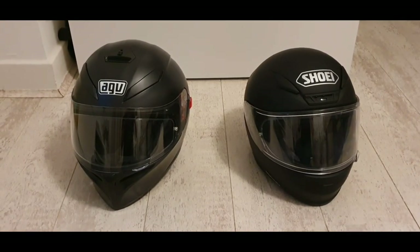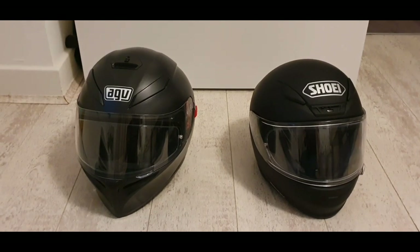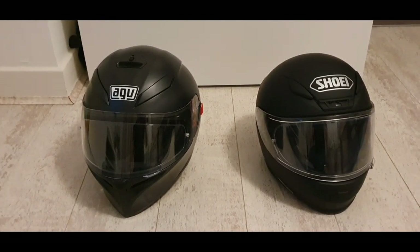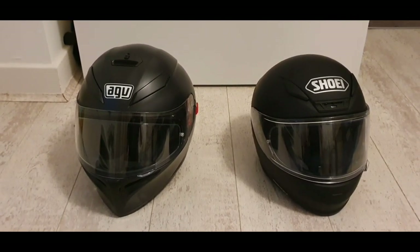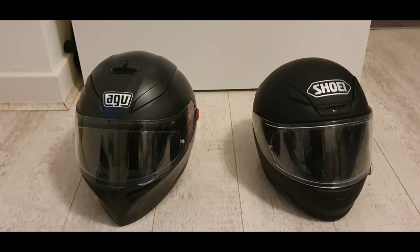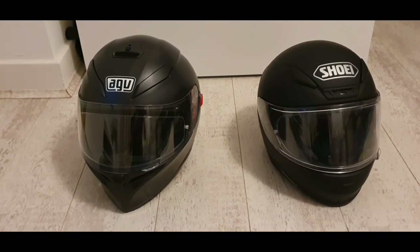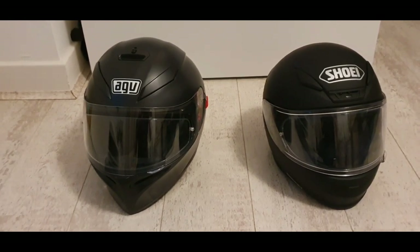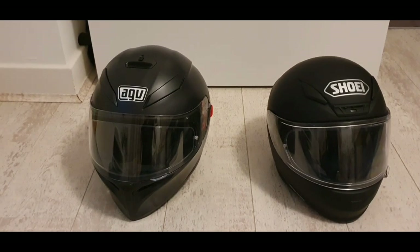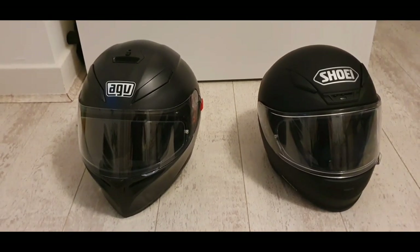Here we've got the two side by side. So this AGV K3SV I've had a couple of years. It's definitely more at the budget end of the scale — at the moment this is on Sports Bike Shop at £124.99, I think that's got 25% off. When I bought it it was £150. It's not a bad helmet — you do obviously get what you pay for — but if you're looking at that kind of budget at the cheaper end of the scale I would still recommend it. It's just having used it and now looking for something quieter I would go more for the premium. In terms of the shell it's a thermoplastic resin outer shell, and it's also four-star SHARP rated, same as the Shoei in terms of safety.